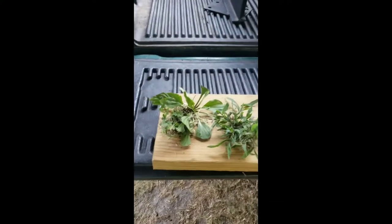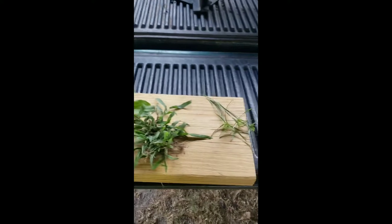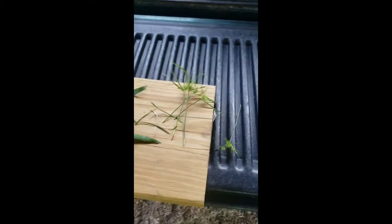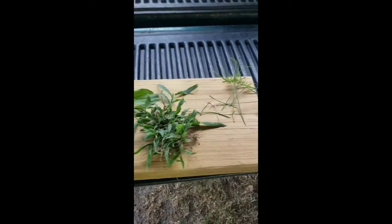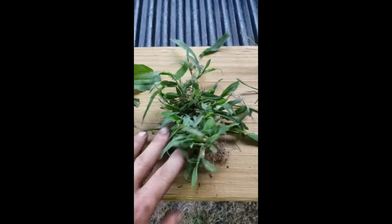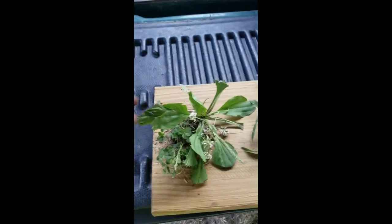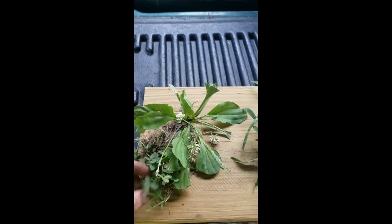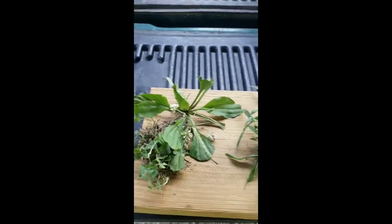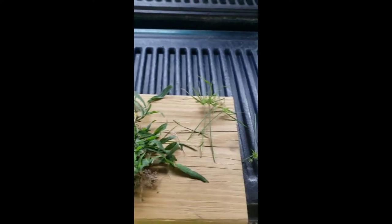This right here is nutsedge — you see that a lot in yards right now. This right here is crabgrass — you can see how it's got that crabby look to it. And these right here are some broadleaf weeds I picked up: clovers, dandelions, dollarweed, henbit, stuff like that. I'm going to show you what we use to take care of these certain types of weeds.